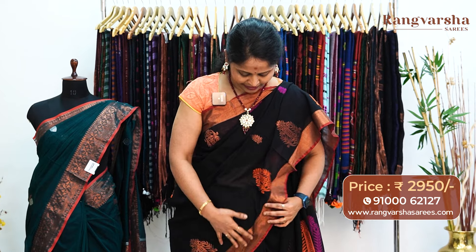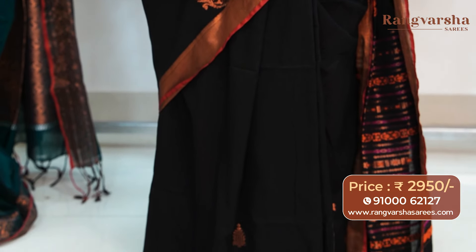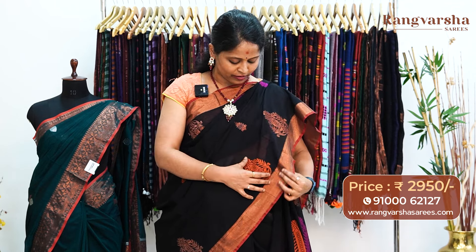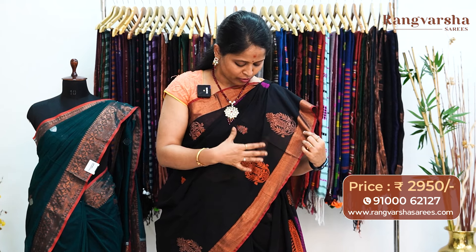The first design is the kadi silk cotton saree I am draping right now. It's a black color kadi silk cotton saree. In the body we have thread weave booties and antique copper zari weave booties. On the black base, throughout the complete body, we have orange, pink, and green color combination thread weave booties — 5 to 6 inch booties — and 6 inch copper zari weave booties.